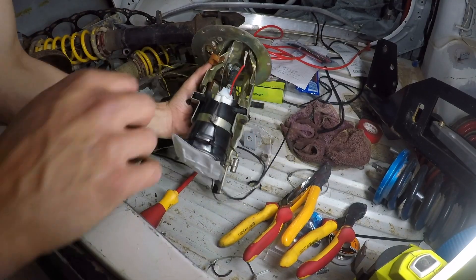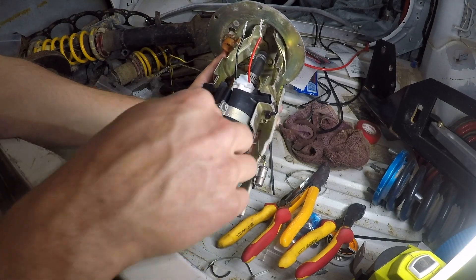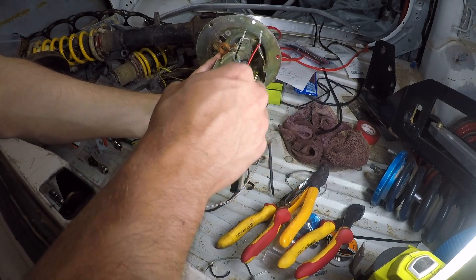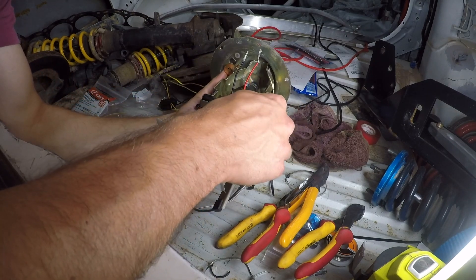Alright, I've secured the fuel pump in, got the filter on it as well, just put a zip tie here. I've had to split the boot to fit the pump because it's tapered at one end and bigger at the other, and just zip tied the ends in.